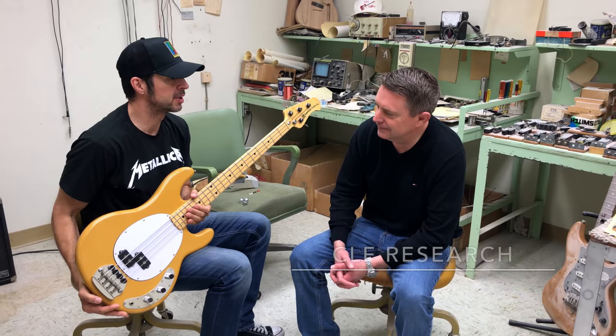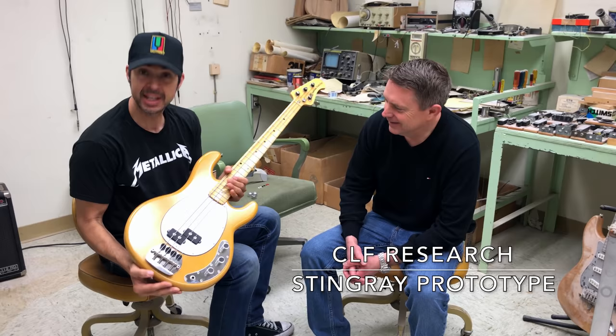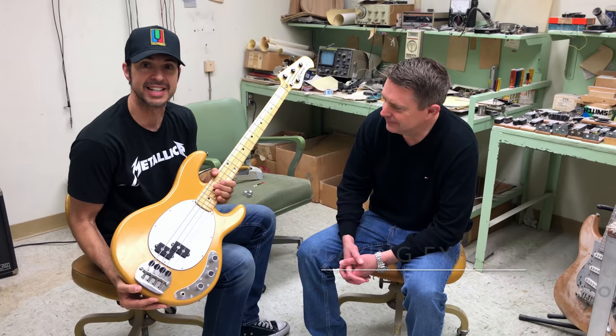He brought this out and didn't expect me to really be emotional about it, but I am. What the heck, dude? I'm serious. I'm kind of a little bit speechless by this. What is this?